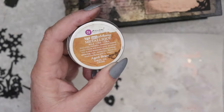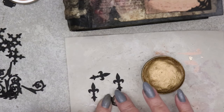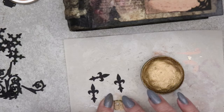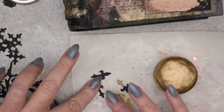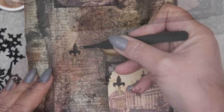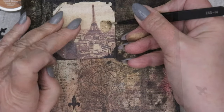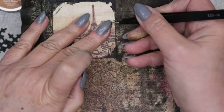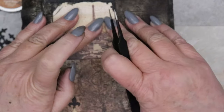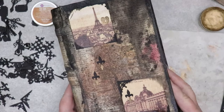I love the classic combination of metallics and black, so I'm reaching for metallic aged brass metallic wax and sprucing up a few of these elements before placing them onto the surface of this altered box. There are many ways that you could add metallic luster to these elements. This is just one option.